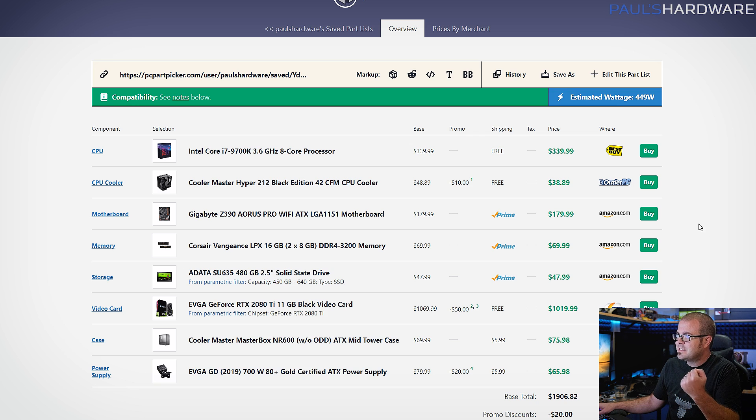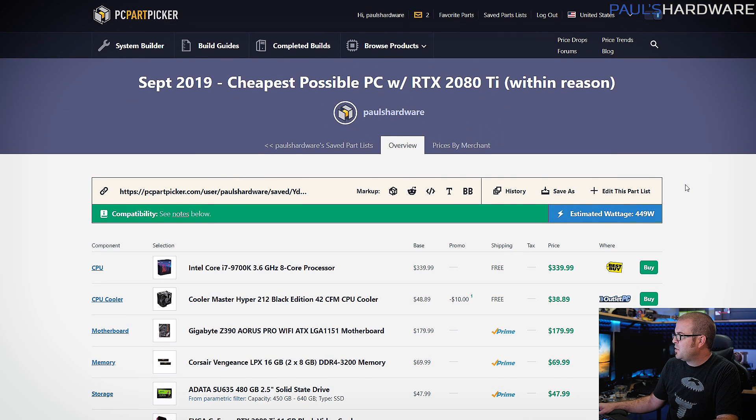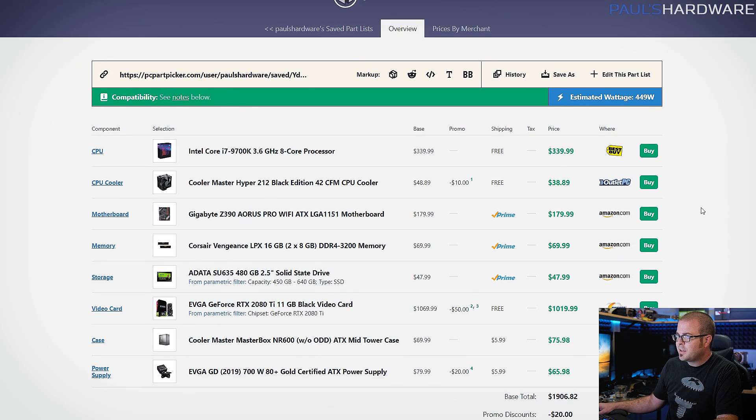The 2080 Ti is the fastest card you can get right now, so a lot of people are looking at what you can put together. If anyone's going to look at this and think there's not enough storage — that's very normal for me. I always assume that you might have an old hard drive lying around or the ability to add storage. The bare minimum in my opinion right now is about a 500GB SSD, maybe an M.2 NVMe one if you've got a few more bucks to spend.